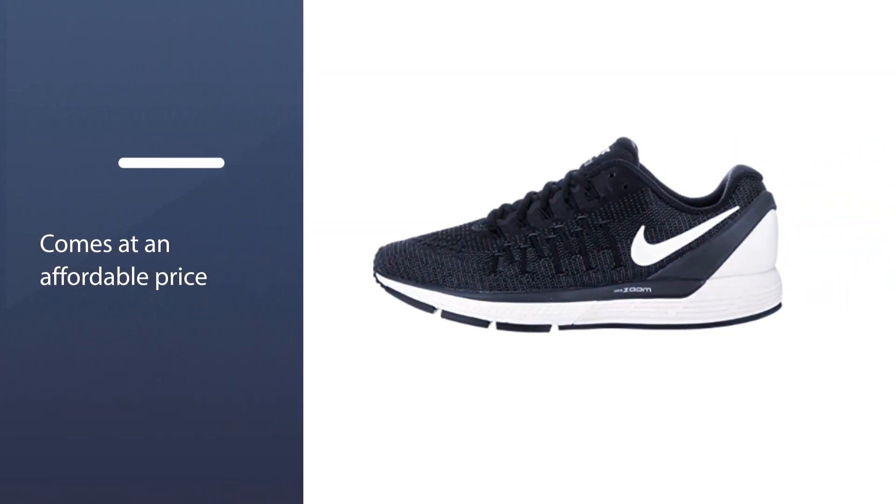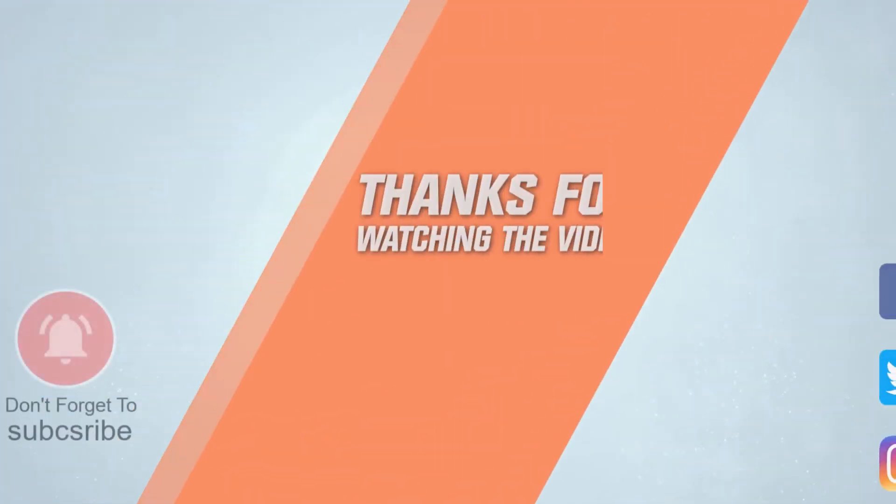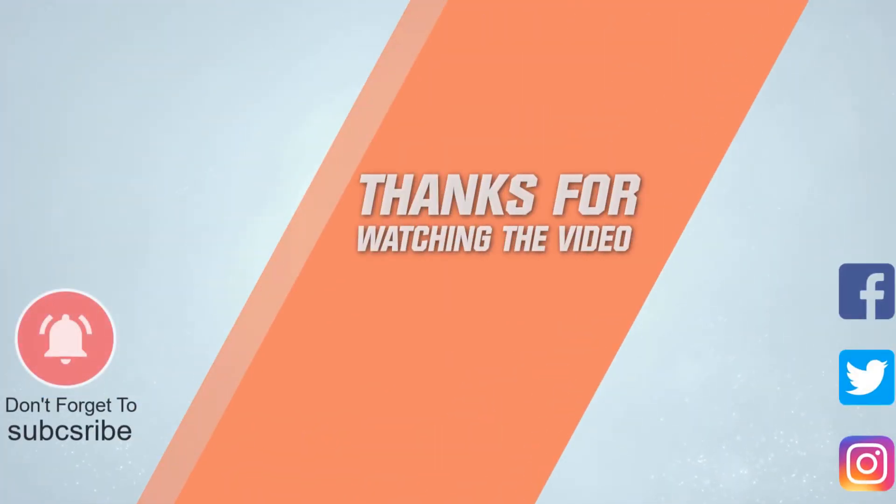All of the shoes on this list will help you run better, feel more comfortable, and improve the support you require. Choose according to your needs. For more details, click the link in the description. Thanks for watching.